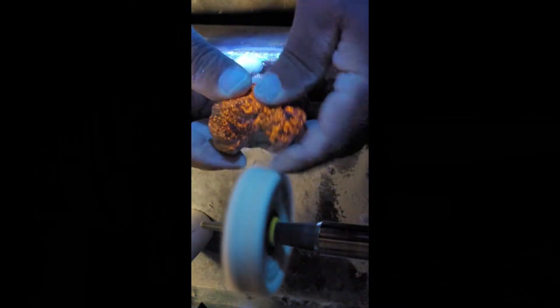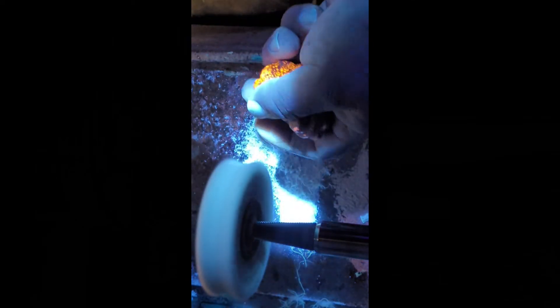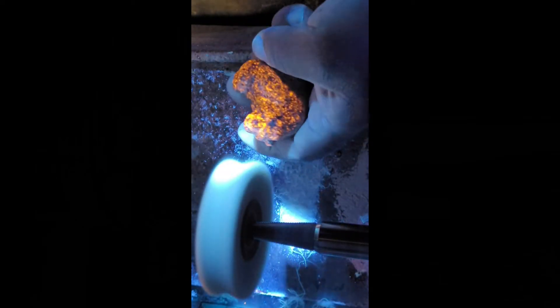The next step is using a small cotton wheel with a compound called Fabuluster. It's kind of like a product like XAM that people use on Petoskey stones, except this is for a little bit harder stones. Youperlites are about a 5 to a 6 on the Mohs scale, depending on the stone — not super hard but not super soft. He took a really, really nice easy polish.